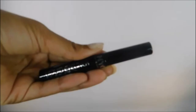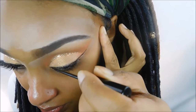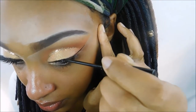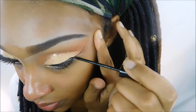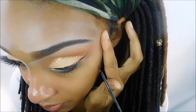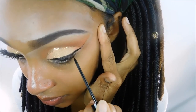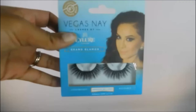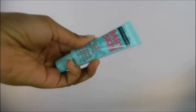Now I'm going in with the NYC liquid liner to do a winged liner. The winged liner and the end of the gold glitter liner are going to meet — I start with the wing first, then start at the beginning of my eye and let those two lines meet, filling in as needed. For lashes, I'm going in with the Eye Lure Vegas Nay lashes in the style Grand Glamour and using my Ultra Lash tool to pop those on.